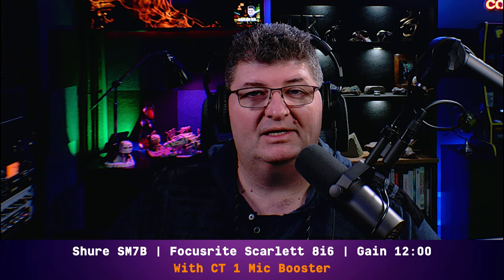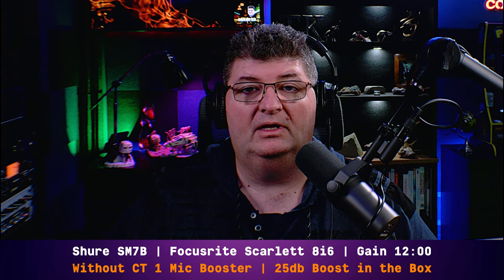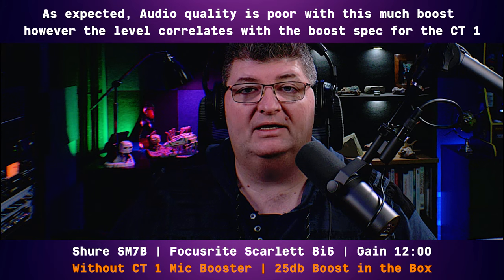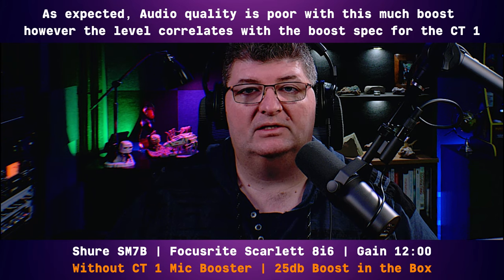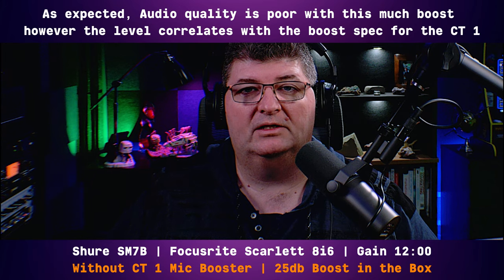Now I'll remove the booster and apply 25 dB of gain in the plug-in chain. I don't expect to get the same quality of audio, but I'm interested to see if I'm in the neighborhood of 25 dB of gain from the mic booster. With the CT1 removed and the 8i6 still set at just below noon, I've added 25 dB of gain in my plug-in chain. I can see from the level meter I'm getting about the same amount of level — so not a scientific test, but a useful overall impression.